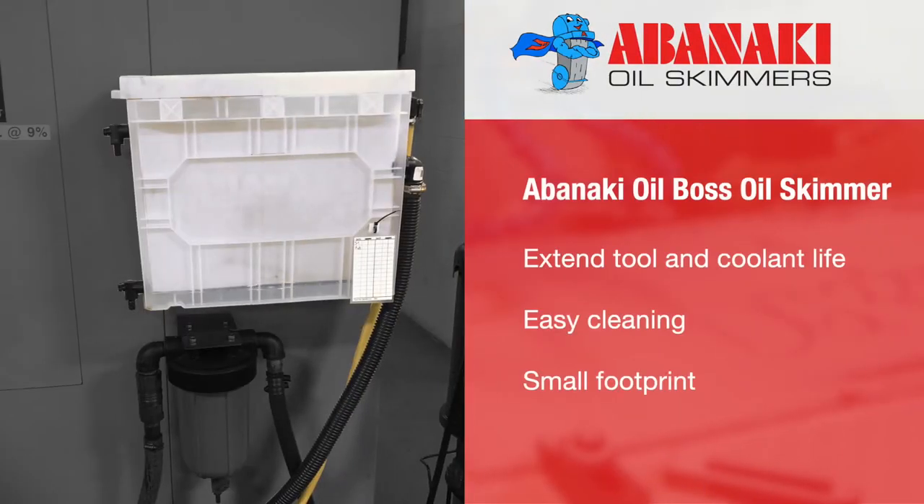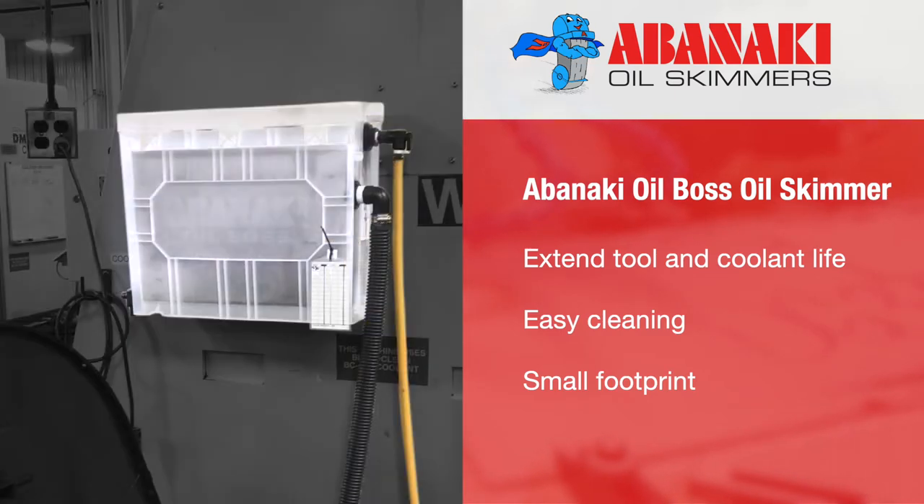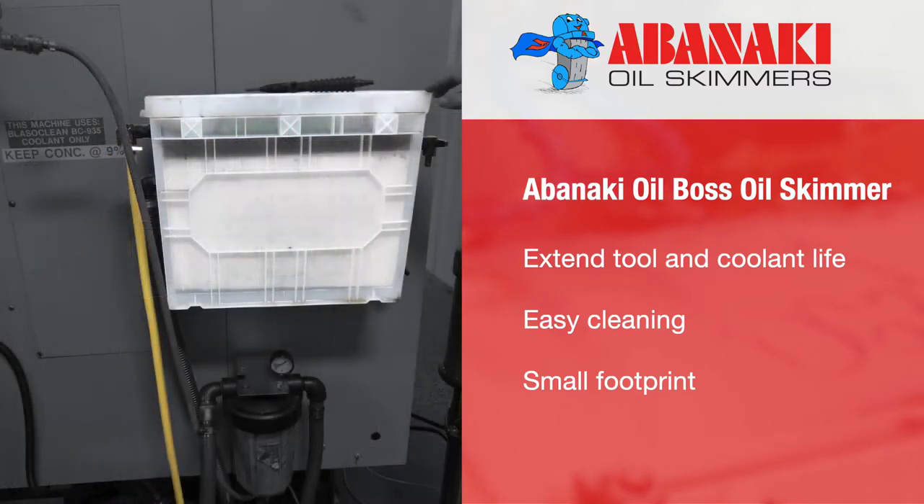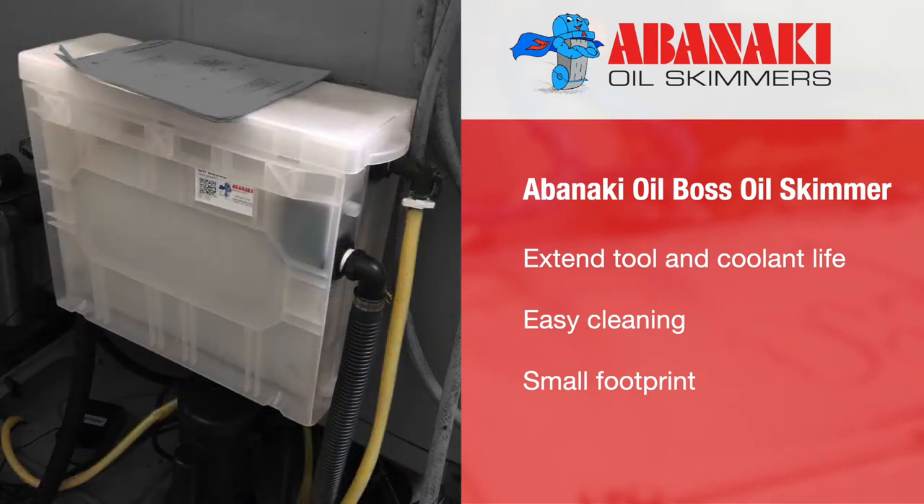Abenaki's Oil Boss is an innovative tool for keeping coolant free of oil. The patent-pending design allows for easy visual inspection of your coolant's condition and will also help extend tool and coolant life. It will allow for easy cleaning of various sumps or tanks around any plant or shop due to its portability and magnetic base. The Oil Boss has a small footprint that reduces the amount of clutter and equipment on the shop floor.